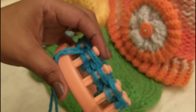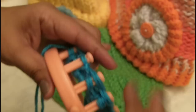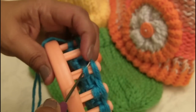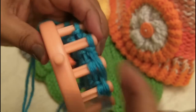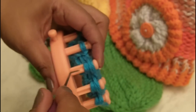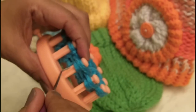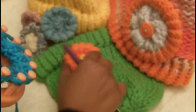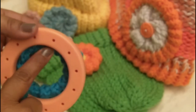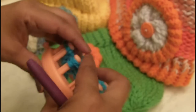Now you're ready to start looming again. Grab the bottom loop over the top peg and start looming again. You're going to need to go around the same way you did at the beginning, which is until it reaches this bottom part here. If you want it to be really thick, don't make this too long as you go around — only go around the circle to get right to that brim. If you want it to be a little puffier, you can make it longer.